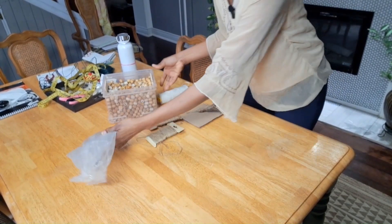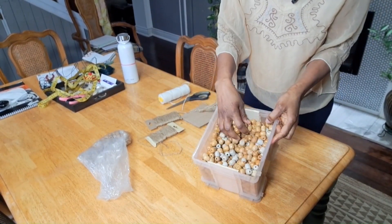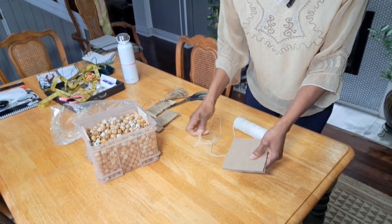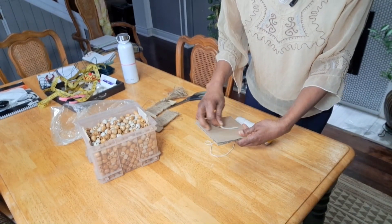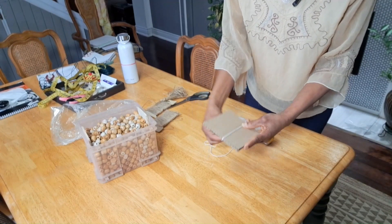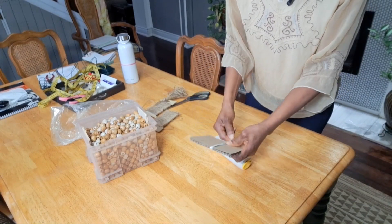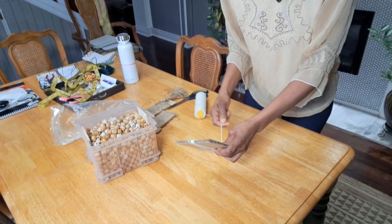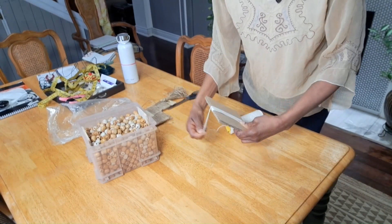Hi guys, thank you so much for being here. My name is Valerie. In this video we will be making some decorative bead garland. I'm gonna start off by making the tassels — we have to make two tassels. I have a video on the channel that shows you how to make the tassel, so I'll link that video for you and I'll probably speed this up so it doesn't take too long.